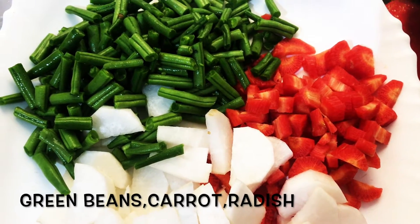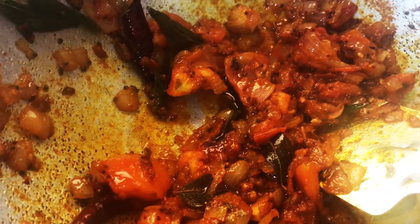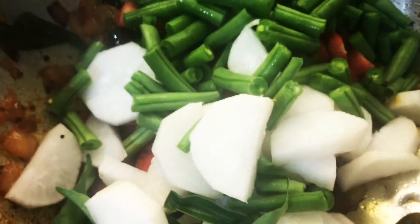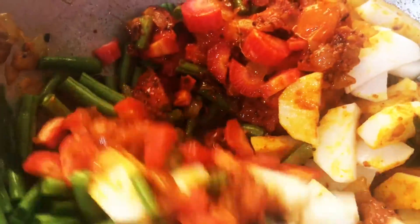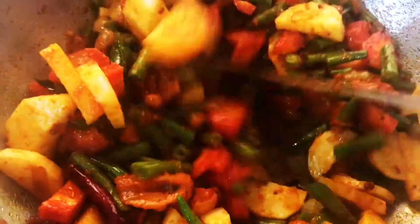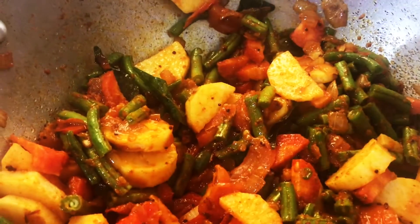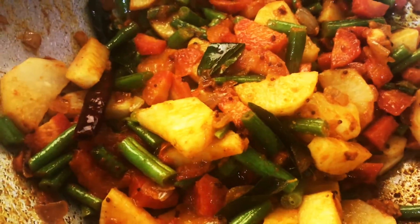Now add vegetables. I am adding green beans, carrot and radish. Mix vegetables nicely with the masala. Fry the vegetables for 2-3 minutes, then cover the pan with the lid and cook till the vegetables are tender. Our vegetables are almost cooked now.